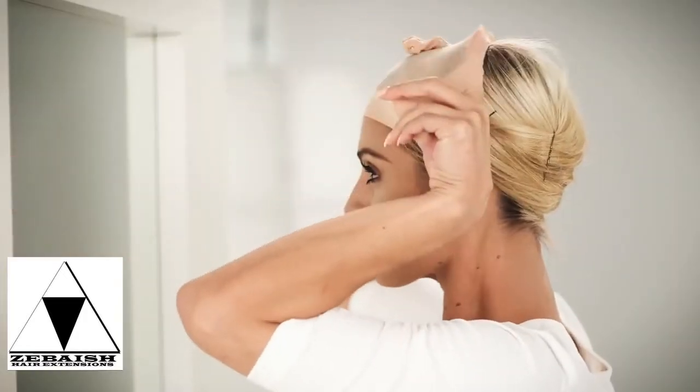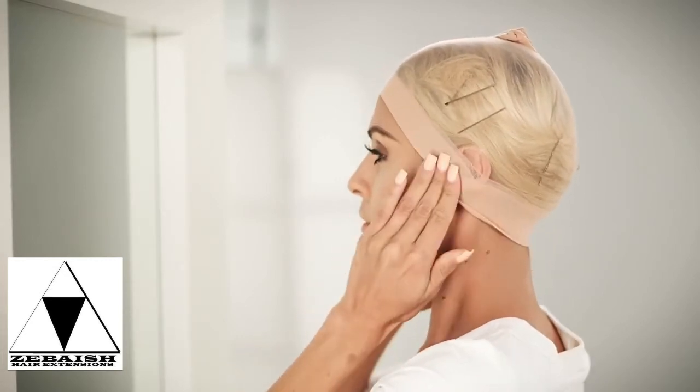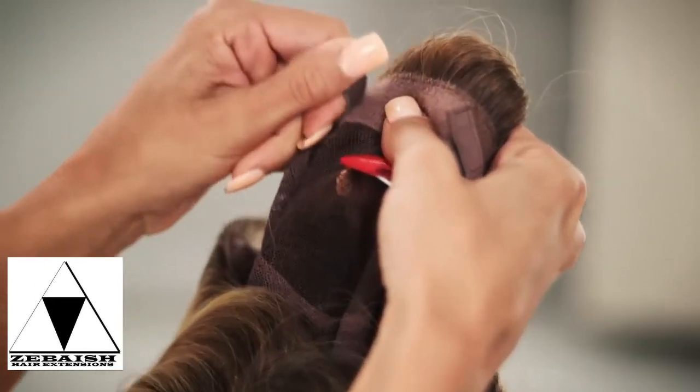For added security, we recommend using a wig cap. I'm using a nylon cap, but you can also use a mesh cap, which may be a cooler option. Adjust the straps as needed.